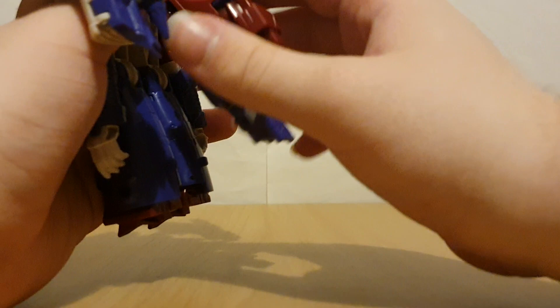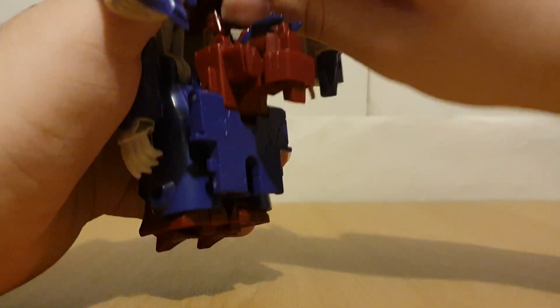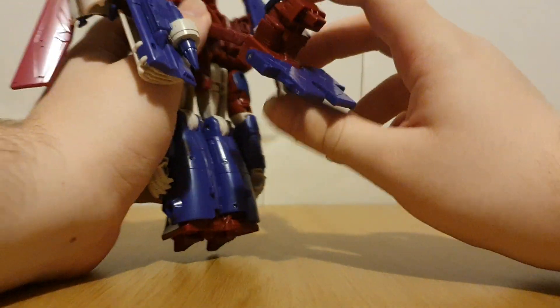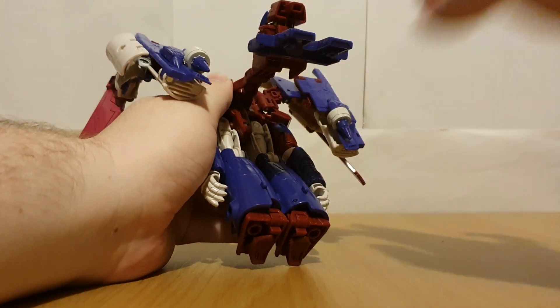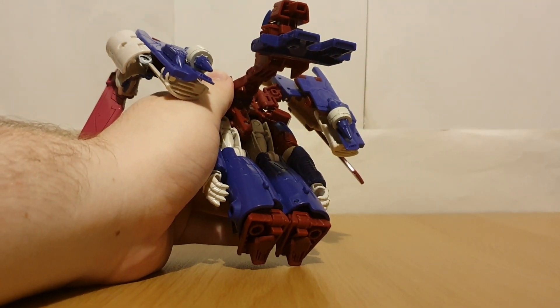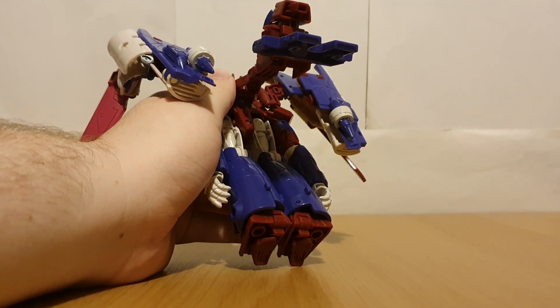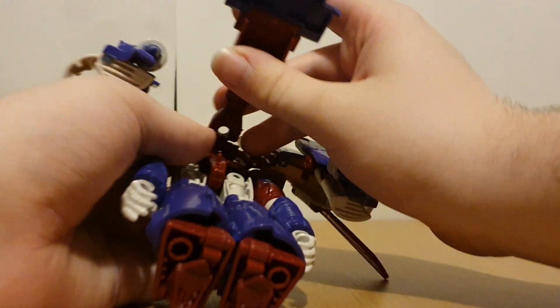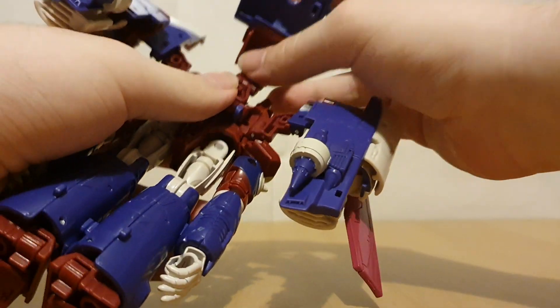Push that in and tab this. Open this up, push that in. Try to get this tilted up, but just try not to get my Lego stand in pieces.